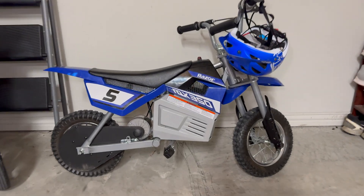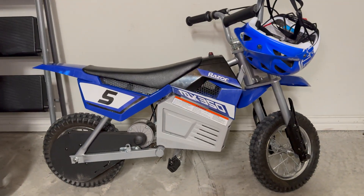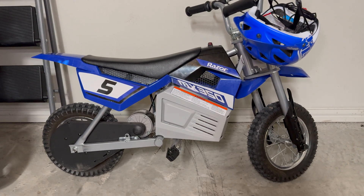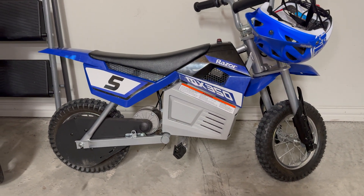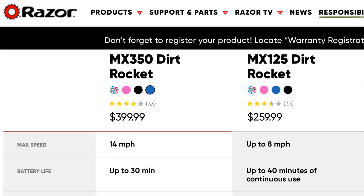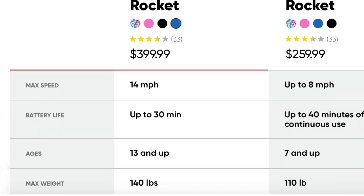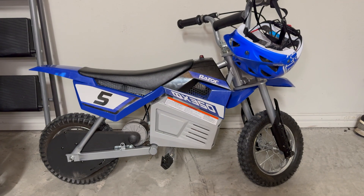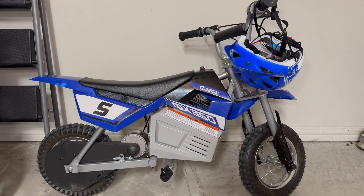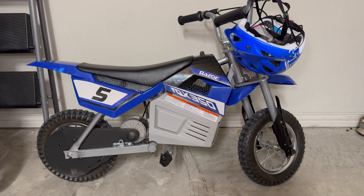I got some questions about the top speed of the MX350. Razor quotes 14 miles an hour, and I'm sure that's on flatland with a really light rider. I'm not sure how they can even quote that speed because this bike is supposed to be for ages 13 and up, and my son is about 45 pounds.